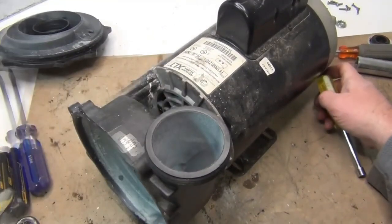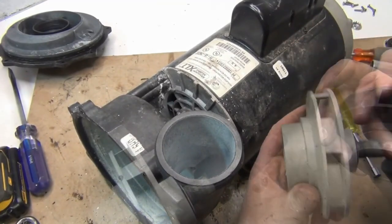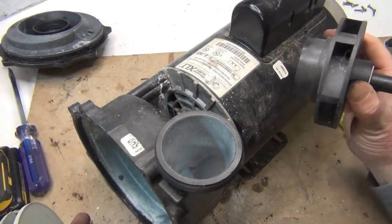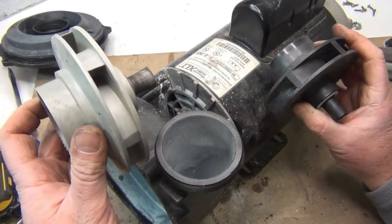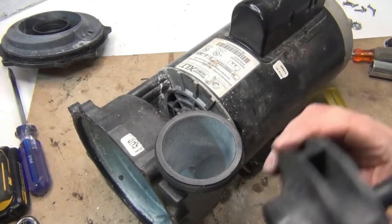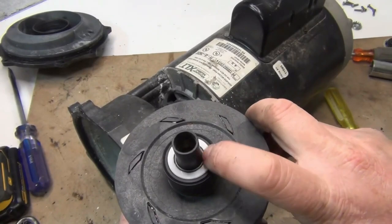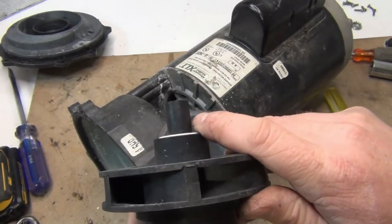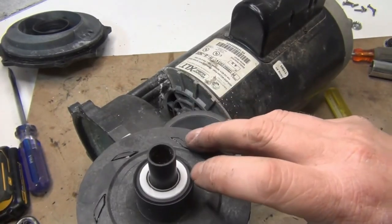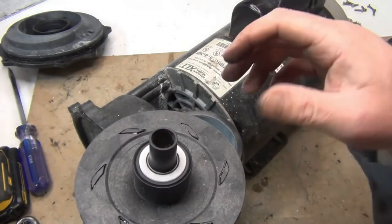Now the new impeller — that's the old broken one. We're going to put a seal in the new one. This is a five horsepower impeller but it's going to fit — it's the one I have on hand. For this video I didn't have a four horsepower, so I'm putting the five in. The seal is already in, but if you have to replace it, this type is really hard to do.